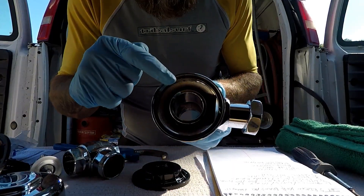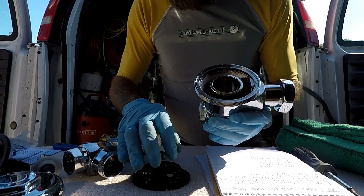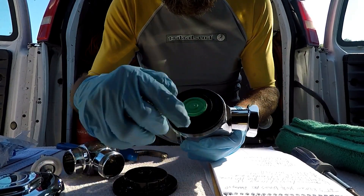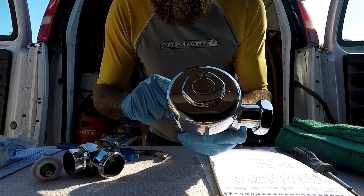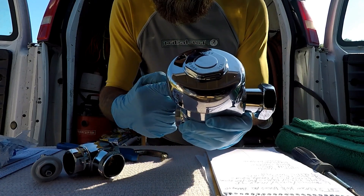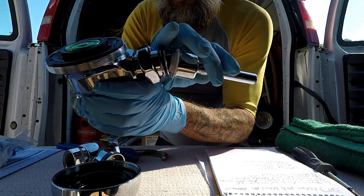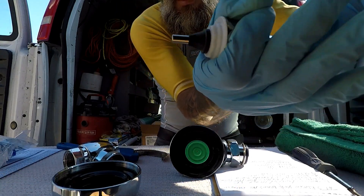Inside your valve housing you have what's called the lower chamber and the upper chamber. At any given time, with our diaphragm and relief valve placed in like so, this becomes the upper chamber of water. When this thing is pressurized and full of water, this valve works on an automatic pressure system. Water enters the lower chamber and pressurizes both the upper and lower chambers.